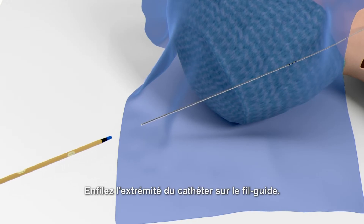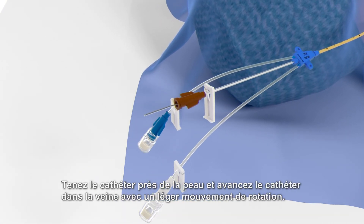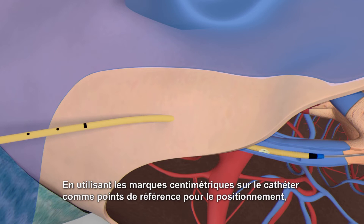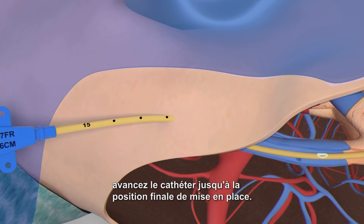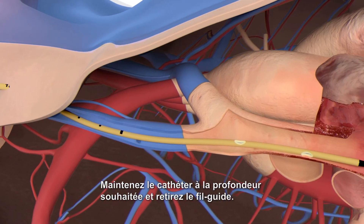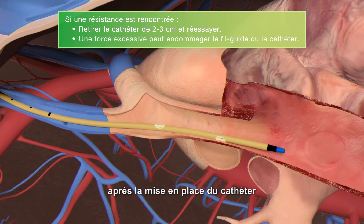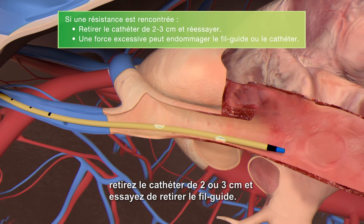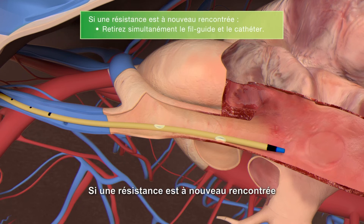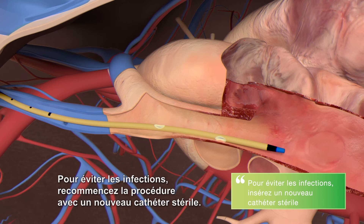Thread the tip of the catheter over the guide wire. A sufficient length of the guide wire must remain exposed at the brown hub of the catheter to allow a firm grip. Hold the catheter near the skin and advance the catheter into the vein with a slight twisting motion. Using the centimeter marks on the catheter as positioning reference points, advance the catheter to the final indwelling position. From the internal jugular vein on the right hand side, it is approximately 15 centimeters to the target position of the catheter tip. Hold the catheter at the desired depth and remove the guide wire. If resistance is encountered when attempting to remove the guide wire after catheter placement, withdraw the catheter two or three centimeters and attempt to remove the guide wire. Applying undue force during guide wire withdrawal increases the potential for guide wire or catheter breakage. If resistance is encountered again, remove the guide wire and catheter simultaneously. To avoid infections, restart the procedure with a new sterile catheter.